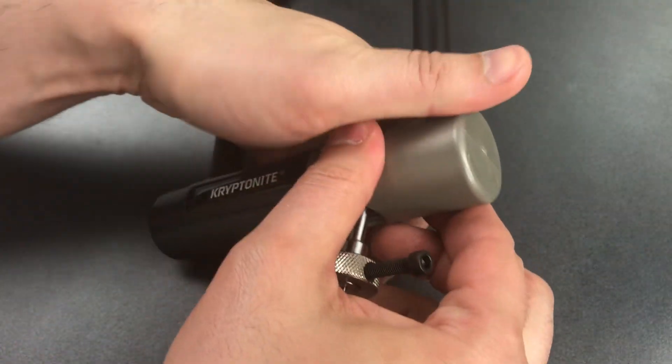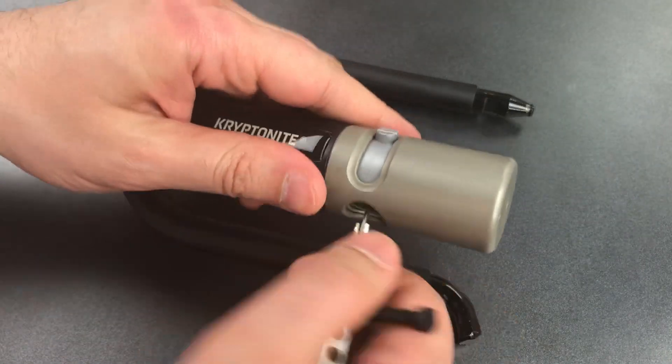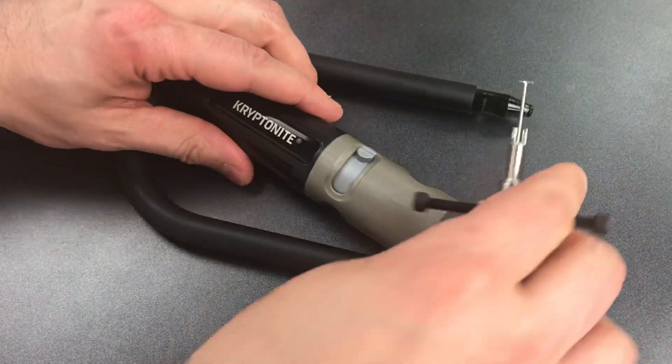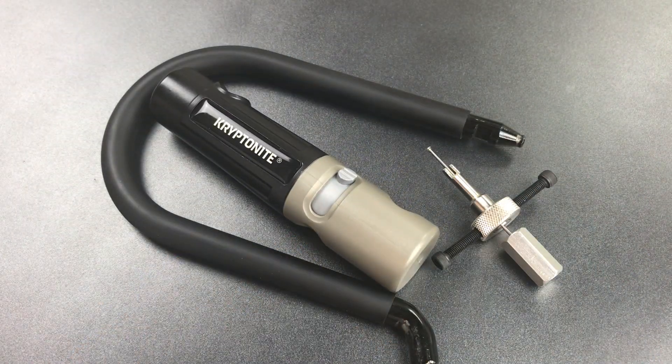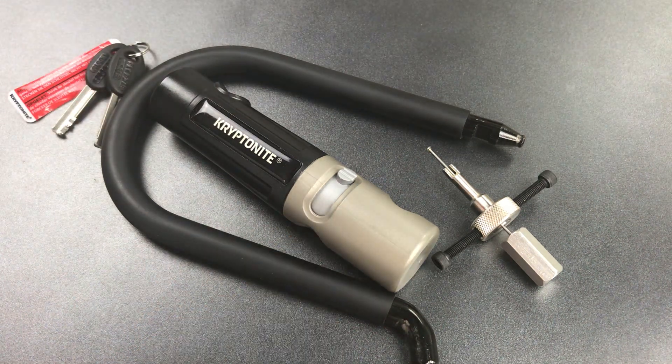There we go. As you can see, this is a relatively tricky lock to pick, even though it is also a very cheap one. I'm pretty impressed with the change that Kryptonite made to that core. There's still a lot of room for improvement — they could put false gates in there, and they could also fix the front and back discs as I previously described. As for the rest of the lock, I don't think it's salvageable, but maybe we can look forward to this core in some of Kryptonite's better offerings.